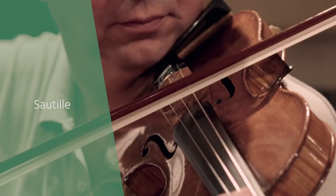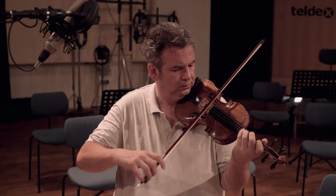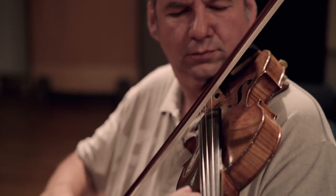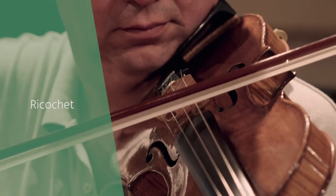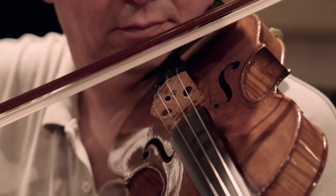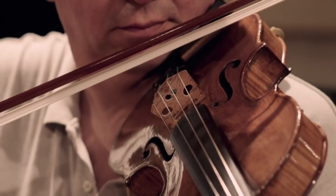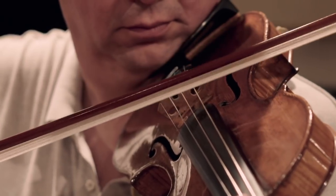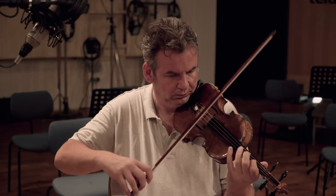The bowing technique produced by bouncing the bow multiple times on the string is usually used in chords or accompaniment figures and is only performed in piano or mezzo piano. Ricochet is played by letting the bow jump off the string — the player throws the bow on the string and it jumps several times. It works for playing a single note multiple times in a row or to play a scale. Every note is very short. If the bow is thrown stronger, the ricochet is slower; if thrown with less power, it can be very fast.